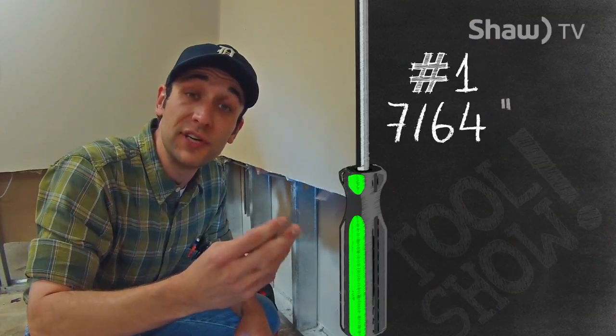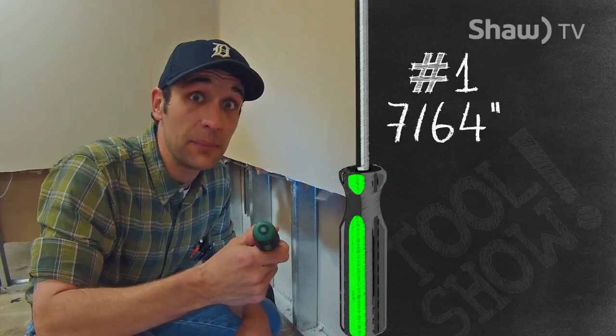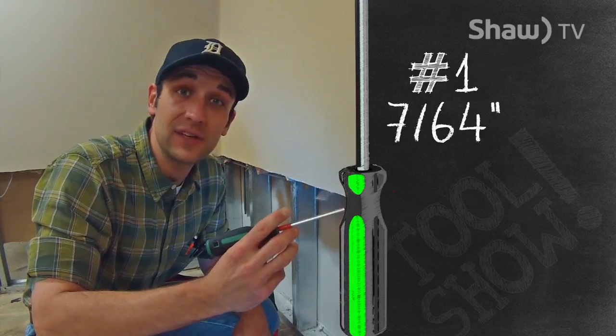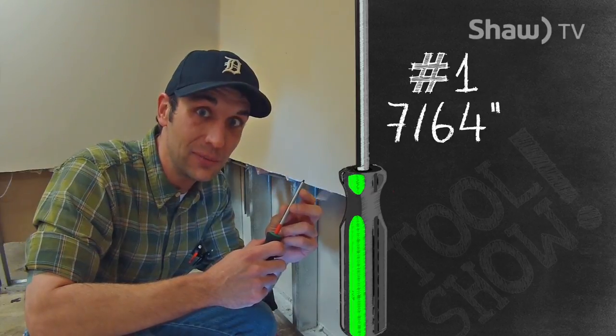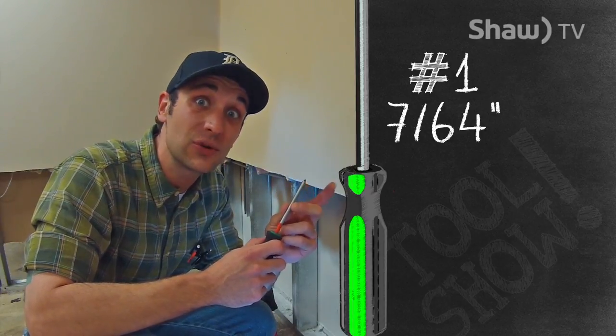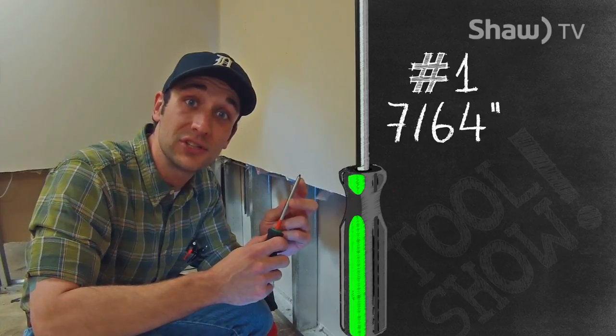This here is the Green Robertson. It's more commonly used in everyday applications. Basically anything construction, electrical, this is what we use. The Green Robertson works with number five, six, or seven screws, and is seven-sixty-fourths of an inch.